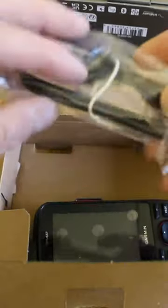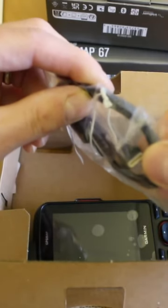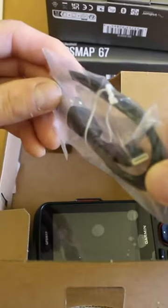Now this is one of the first changes — I already knew this from looking at the specs. It's actually a USB-C cable we now get, so that is the charging cable and the data cable.